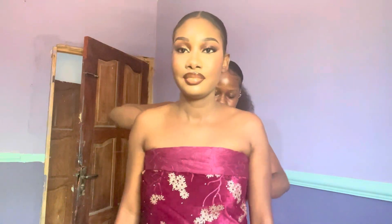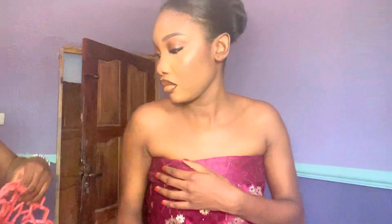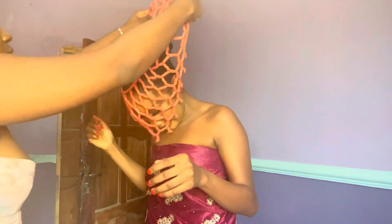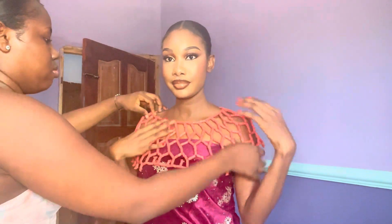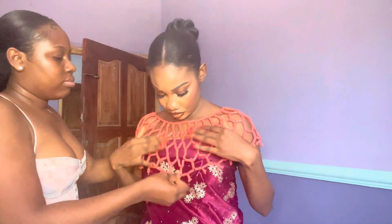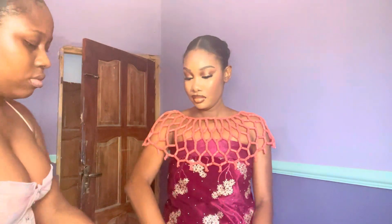After the makeup I proceeded to start dressing up for the first outfit. The photographer wanted to shoot the Edu look first, so I started dressing up. Thanks to my mom's sister for lending me this wrapper. After the wrapper I started putting on the other elements of the outfit — this is a beaded top that an Edu woman would put over the wrapper to cover the shoulder area. This is a replica though, not the original one; my mom used to have the original but we lost it at some point.